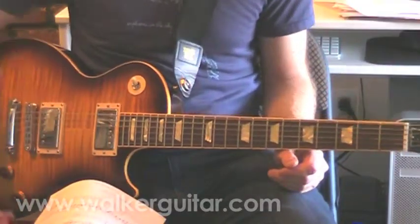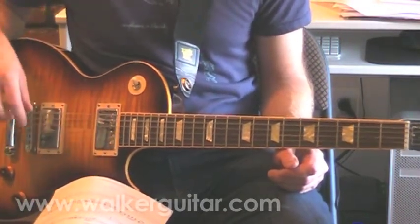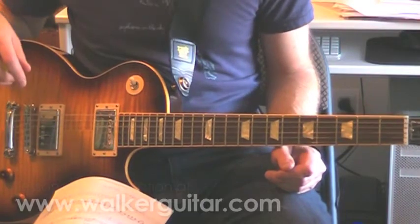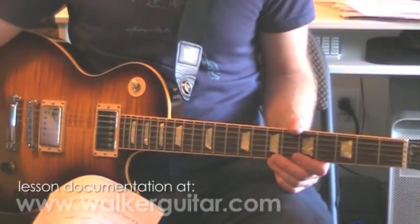So I have my document here, A Minor Blues Rhythm Ideas. You can follow along by downloading it at my website, www.walkerguitar.com — it's totally free. It definitely makes life easier.